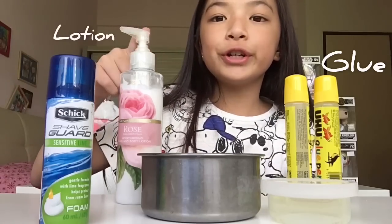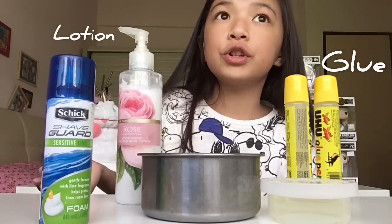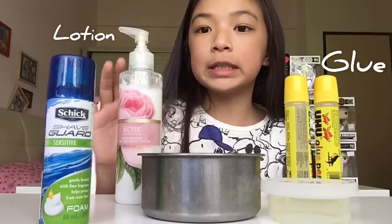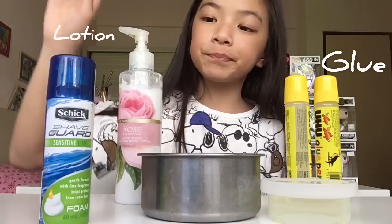Next, you'll need some lotion, depending on whether you want to use it or not. It doesn't really make a difference, but I'm using this lotion because it has a rose scent.